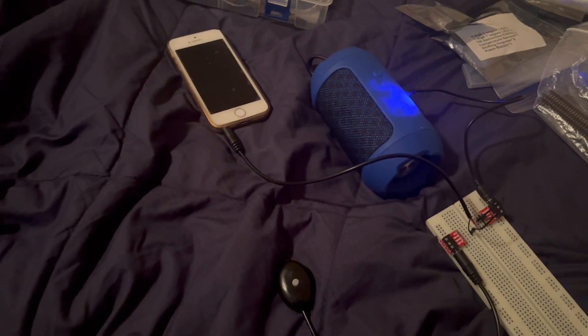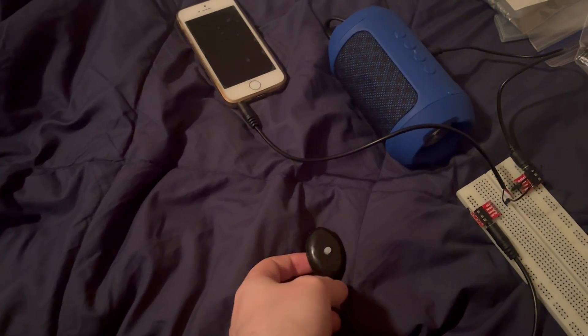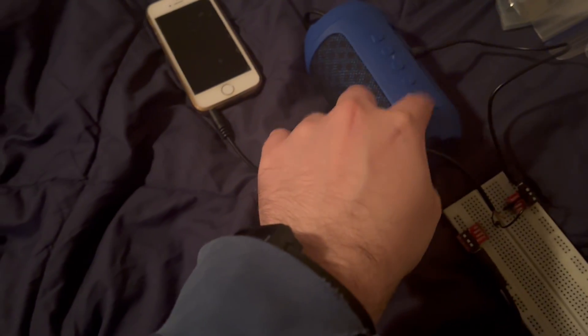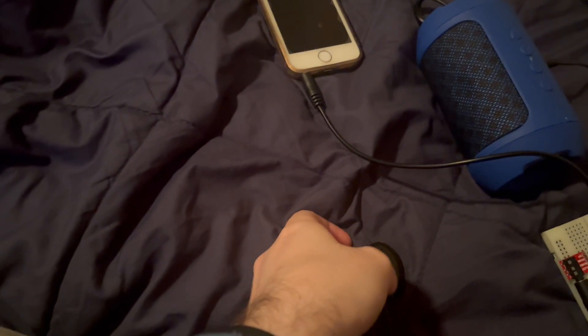Hello, this is Garamore. Remember this hardwired remote control that I made for my old iPhone? I decided to create a breakout adapter for this so that you can plug in the remote control and also use an external speaker or headset. Let's show this in action.